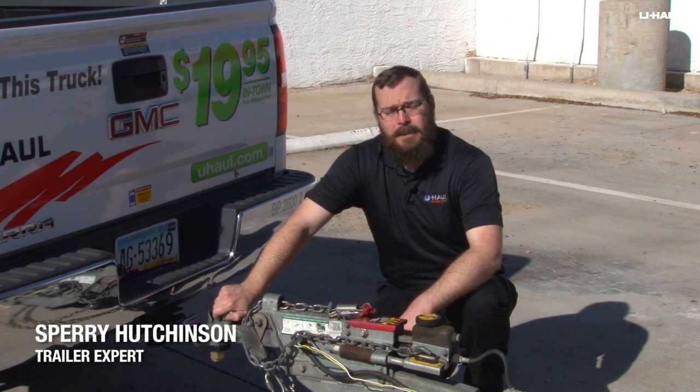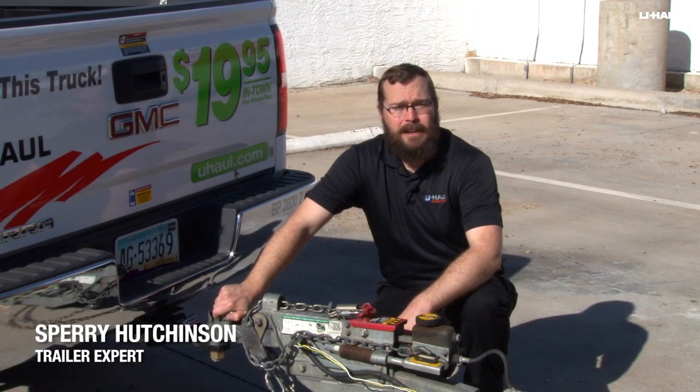Hi, I'm Sperry Hutchinson, and today I'm going to show you how to properly hook up safety chains on a U-Haul trailer.